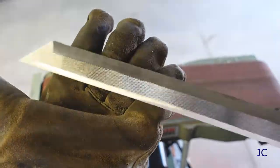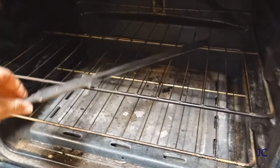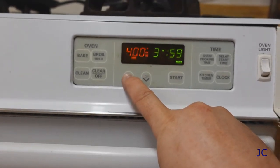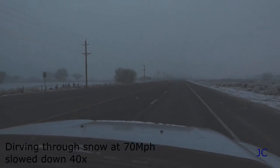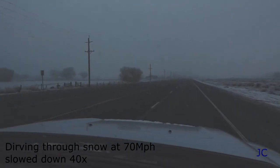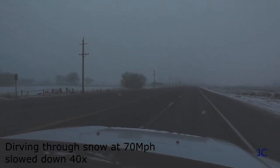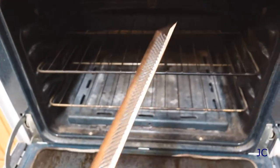That looks much better. Now we're ready to start the tempering process. This part is pretty simple — basically all you're going to do is preheat an oven to about 400 degrees and put your knife blank in it for a couple hours. I went four hours for mine and it seemed to do the job pretty well. The idea behind the tempering is it puts a little bit of elasticity back in the knife — it's not quite so rigid. Our time is up; it's time to get the knife out of the oven. It comes out looking all golden brown.